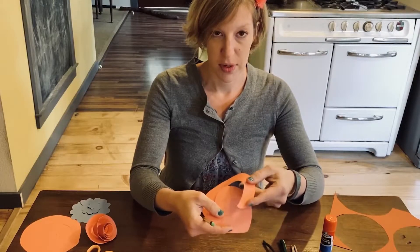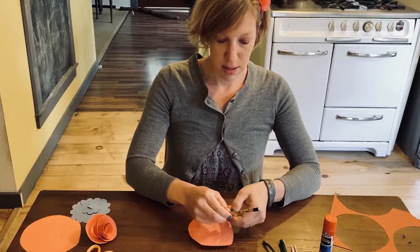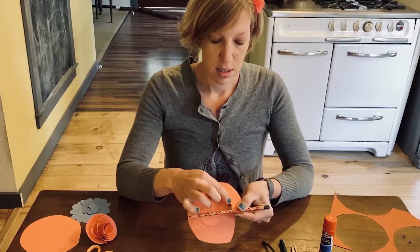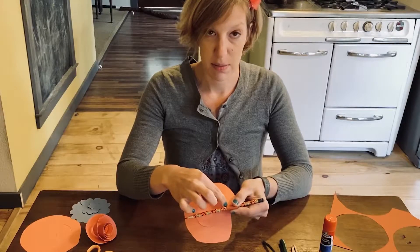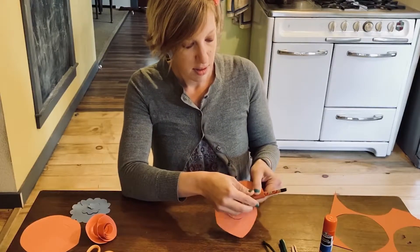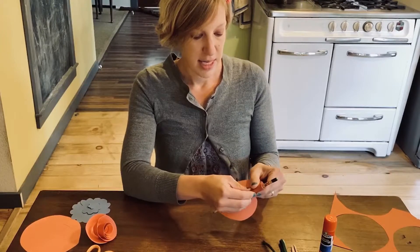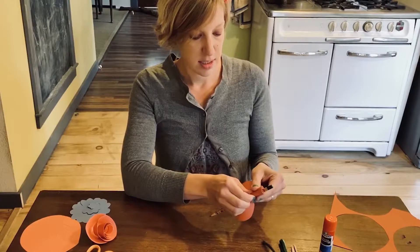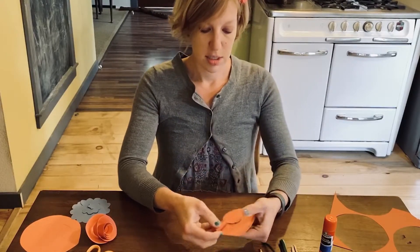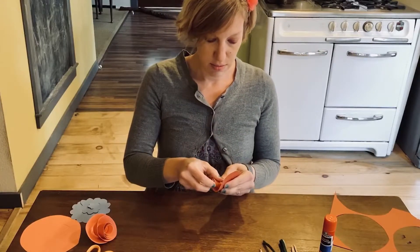What you're going to do is start with the pointy end — not the middle, the end part — and start spiraling it around. It doesn't have to be perfect, but you want to make sure that you keep the bottom part, the inside part that's going to be the bottom of the flower, even. The top will kind of roll out and that's okay because that's what the flower is going to look like — the opening of the petals. Once you get a nice tight start you can take the pencil out and just continue to roll, keeping the bottom part roughly even.